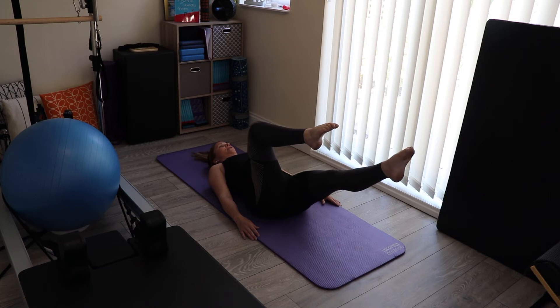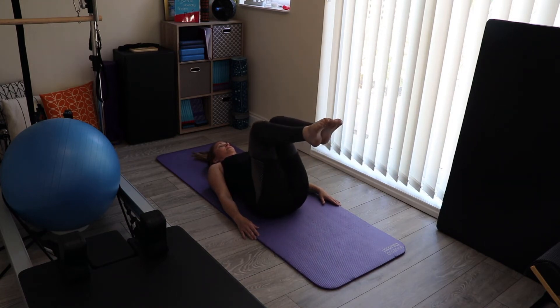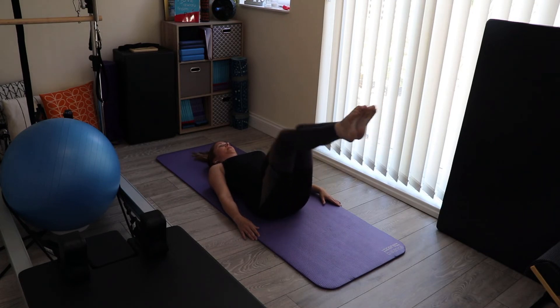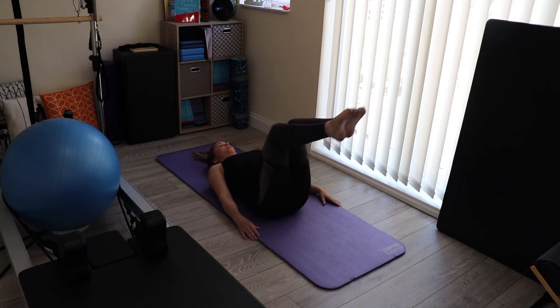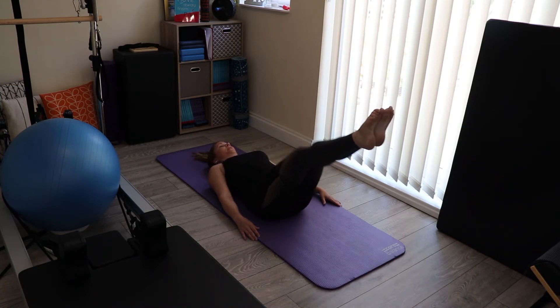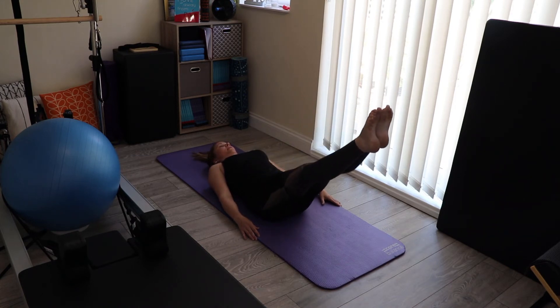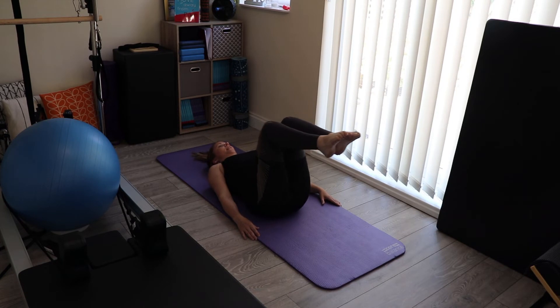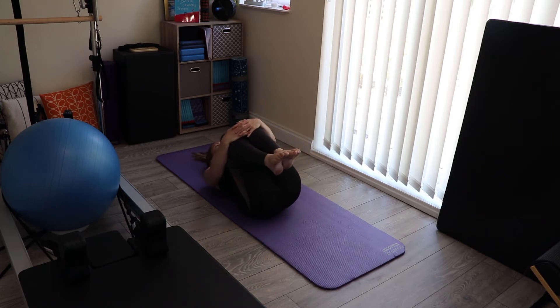Now, extra challenge — we're going to do both together. One, and two, and three, four, five, six, seven, and eight. Then bring your knees into your chest, give them a little hug and have a little rock from side to side to massage through your lower back.